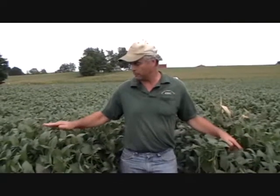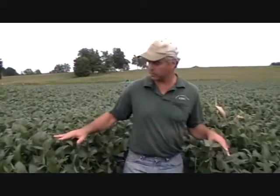We're standing here in the soybean field at Jay Martin's out in Clyde, New York. General health is very good, very nice color, very dark. The plant height is a little over four foot. This year's been an exceptional growing year.